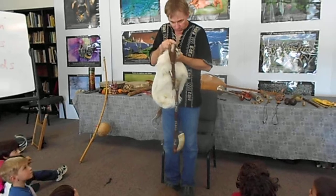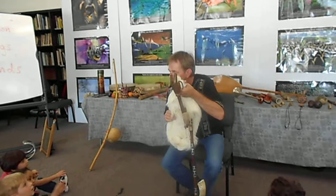We have an animal up here. What is an animal? A giraffe! No! A goat! It's a goat! See the goat?